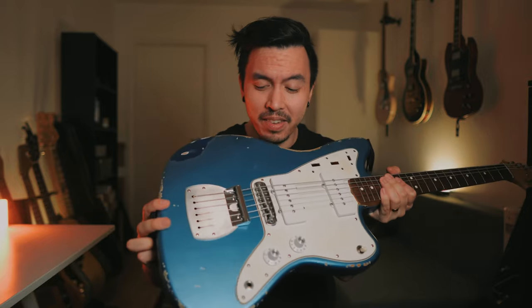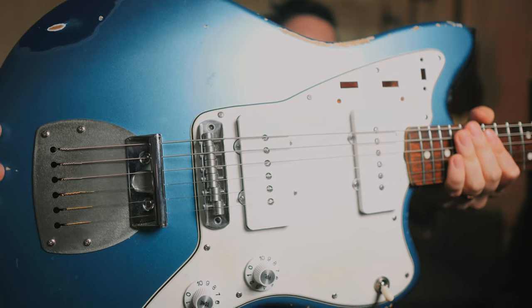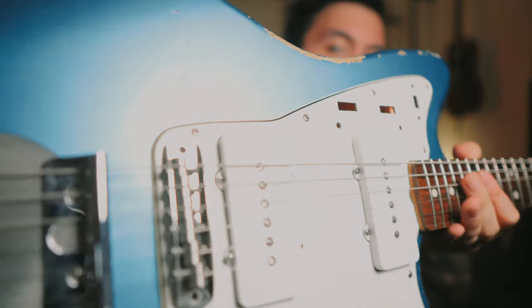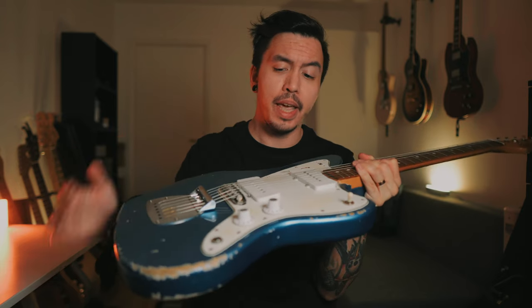So I made it a hard tail — most people probably wouldn't do that, but since I wanted a rock machine, this is perfect for me. I bought a bus stop; some people would probably hate me for this and I might take it off. I have a Staytrem bridge, which is difficult to find — they sell out a lot and quickly. This thing stays in tune and keeps the strings right where they're supposed to be. This setup just works really well for me.